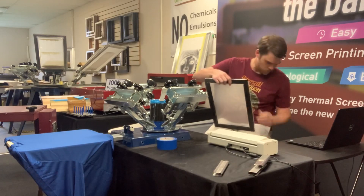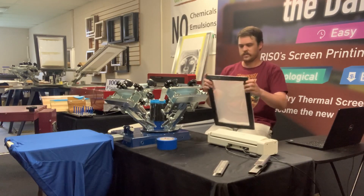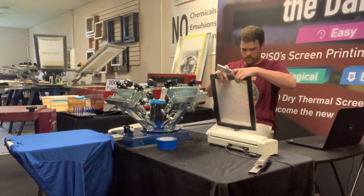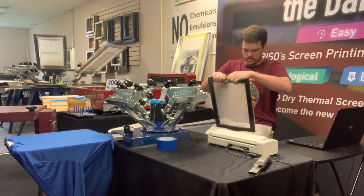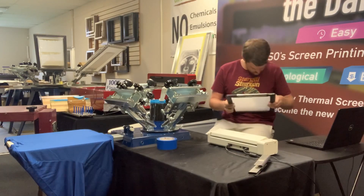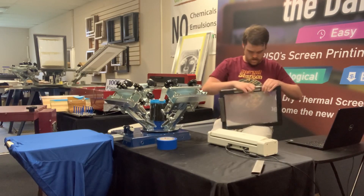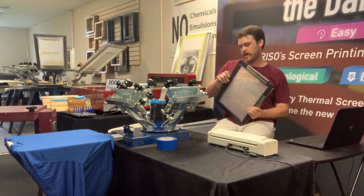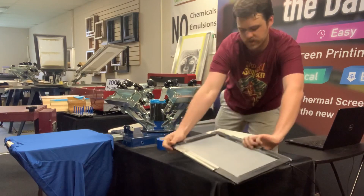Same thing with this screen, except this one is vertical. So we're going to put our clamps there, and I have that shirt set up to where I'm printing the back of it. So we are going to start with that one.